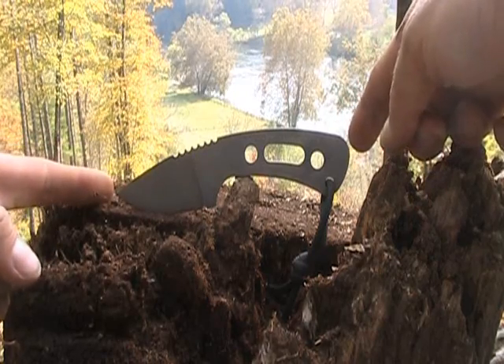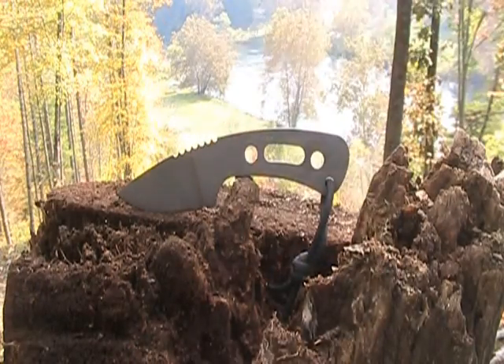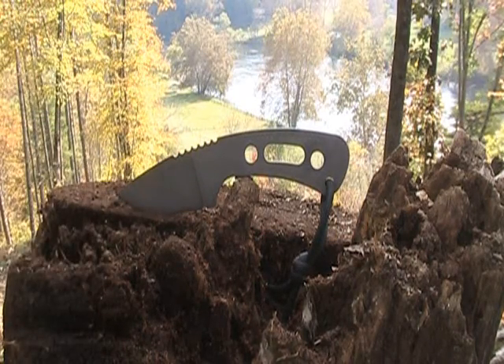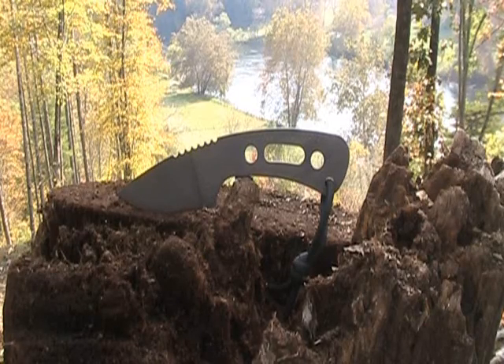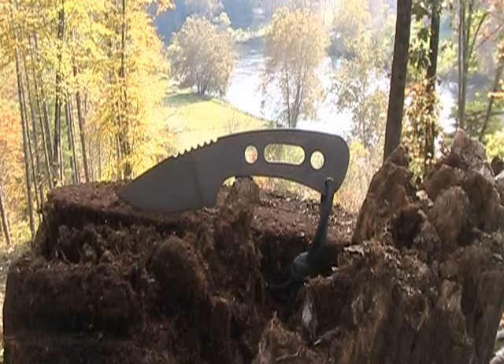Overall length is 5-7/8 inches with a 2-3/16 inch cutting edge. The width is 1/8 inch, and the steel itself is 154CM stainless steel. Rockwell of 58, treated by Paul Bos. The Paul Bos. Stone wash blade color, and it comes with a leather sheath.